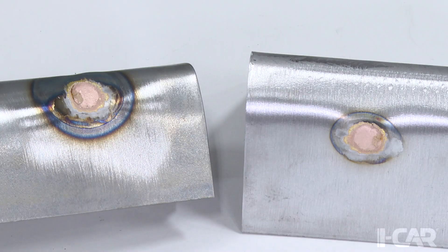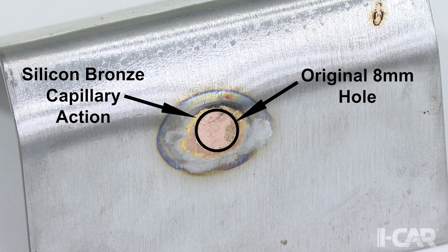In this example, the silicon bronze material is confined mostly to the area where the hole was punched. This is an example of a poor MIG brazing joint. Welder settings and techniques should be adjusted, and a new test joint should be made.